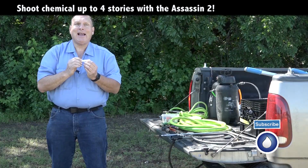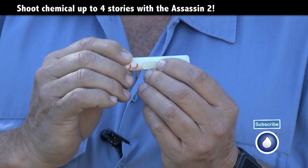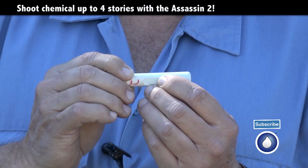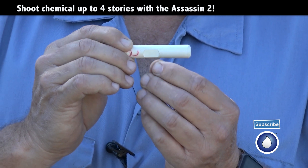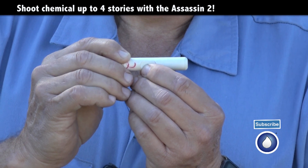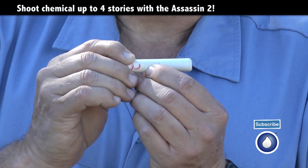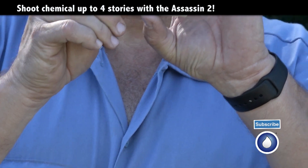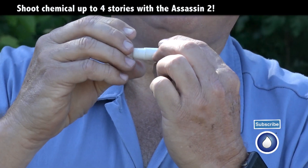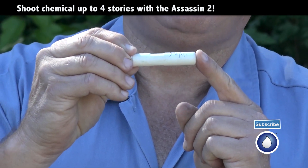This happens to be called the Assassin 2. It's an excellent nozzle for shooting chemicals as well as rinse water on awnings. This is a special material called PVDF, and this is very hardy. It's acid-resistant, does an excellent job, and it has a special groove here so that when you're tightening this on to a nozzle, you can have pliers that will go on there and hold it in position.